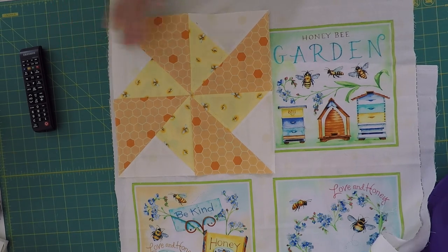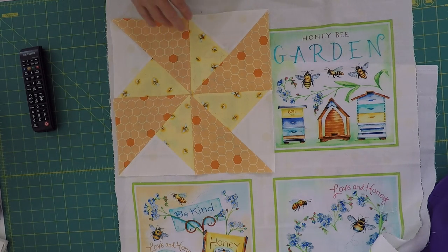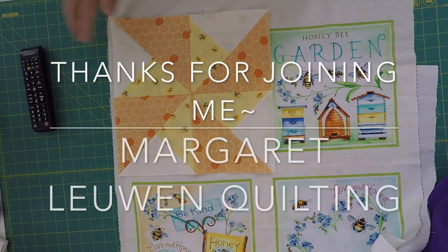Thanks so much for joining me today while we made this pinwheel block. If you haven't already, please do subscribe. Don't forget to join our Facebook page so we can show everybody all the neat projects that we're working on. I'll see you again soon for the next step of how to make this gorgeous pinwheel block.